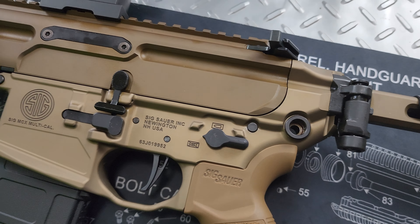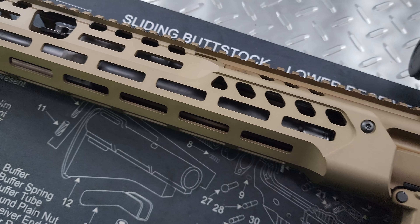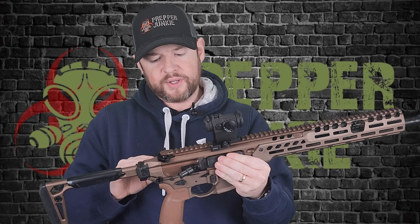I think they've done everything right. All the features you want on a combat or fighting rifle are here — everything is ambi. Is it a necessity? No. Is it nice to have? Absolutely. I do like that.